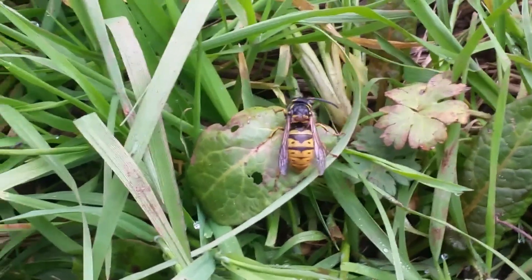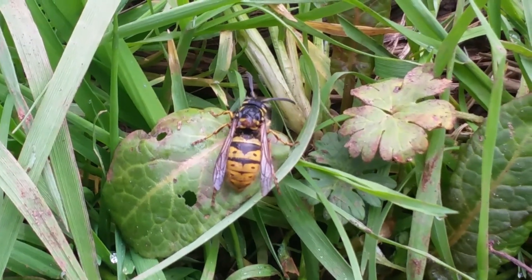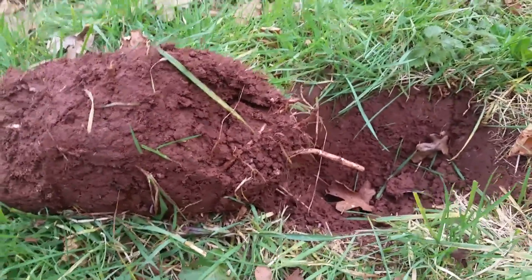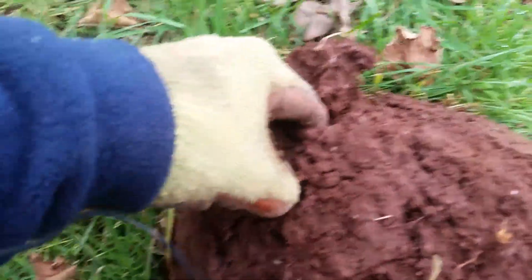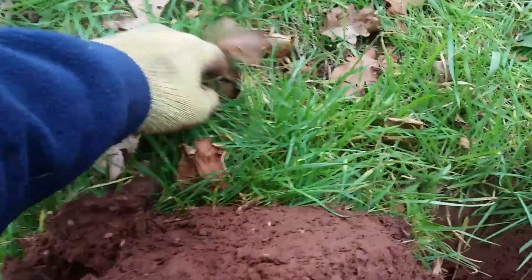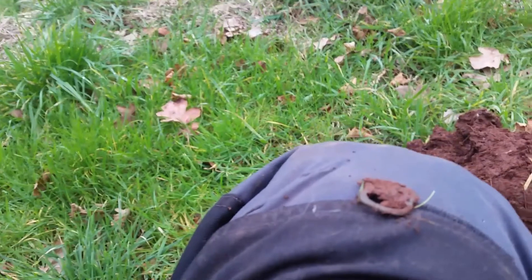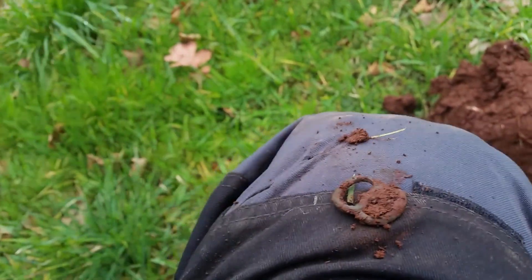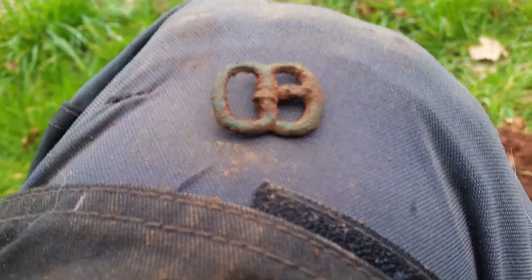Our first signal of the day is in the clod. Is it possibly a little spectacle? I think it is, yep. Let me clean it up a little bit — there we go, all intact, little spectacle.